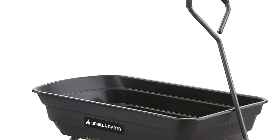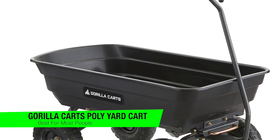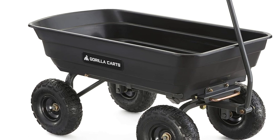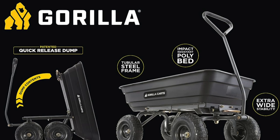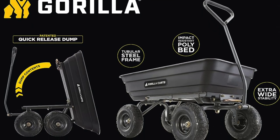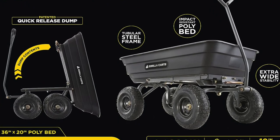The first one on my list is my recommendation for the best for most people, and this is the Gorilla Karts Poly Yard Kart. You could say this is like the Bentley of wheelbarrows — if Bentley made something that you fill with mulch and not just middle-aged regret. If you want a cart that's less children's toy and more 'I've got some serious stuff to lug around,' then this is really the King Kong of yard karts.